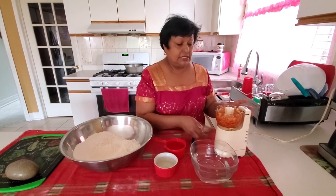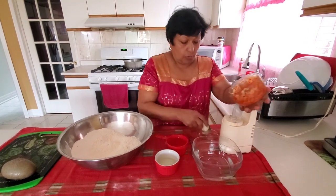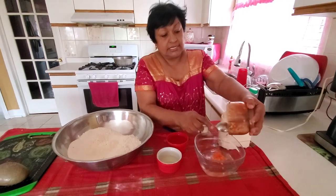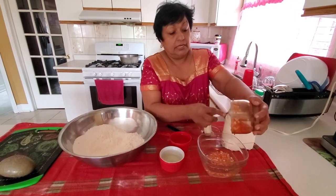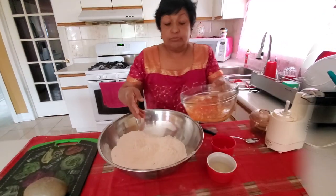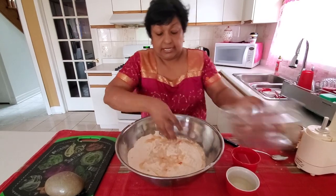Now I'm going to add the crushed garlic and pepper to the warm water. I like doing it like this because I find that it makes the flour and dry ingredients get into everything better. So I'm just going to throw everything in and then start my mixing process.